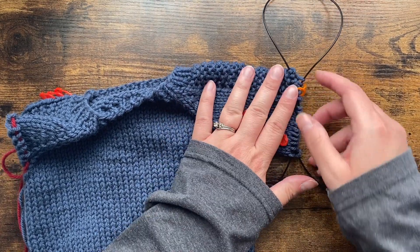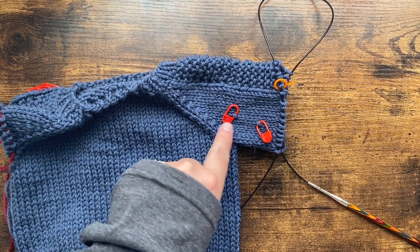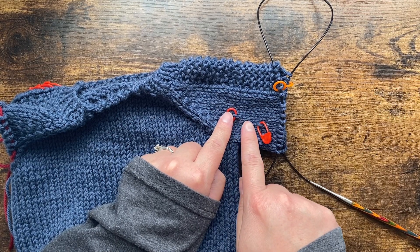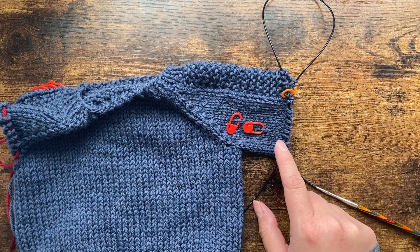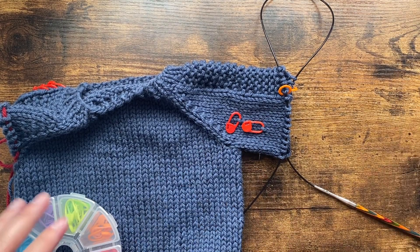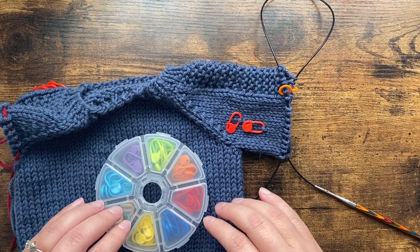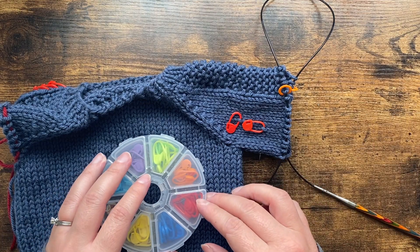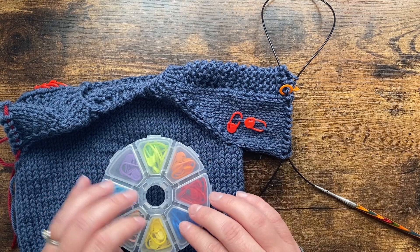I put a stitch marker at my very first round, did six rounds, then put another stitch marker and did six more. If your count isn't a nice even number that's fine — don't worry about it. If I had six and six, you may have six and five or a different number. We just want it to be a smallish, easy number to count.